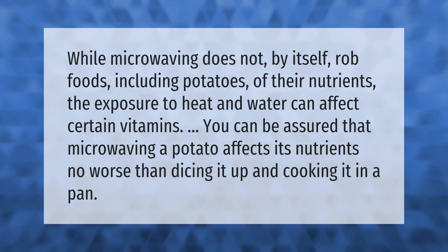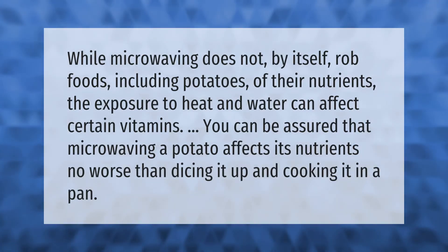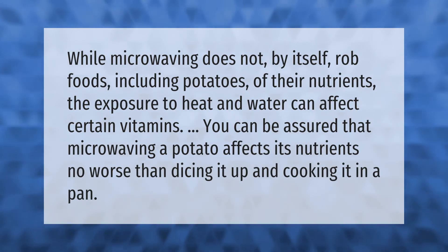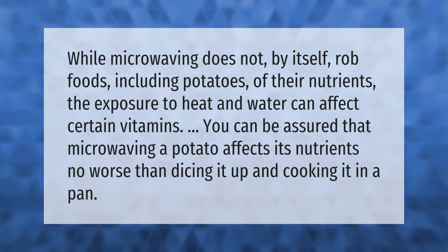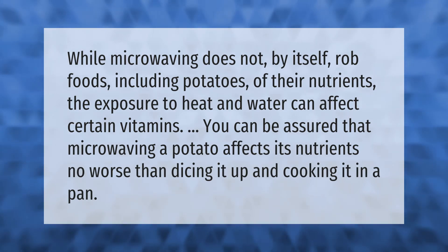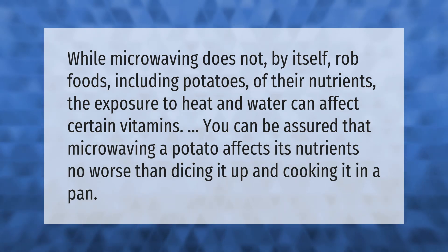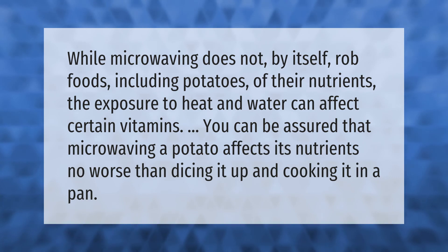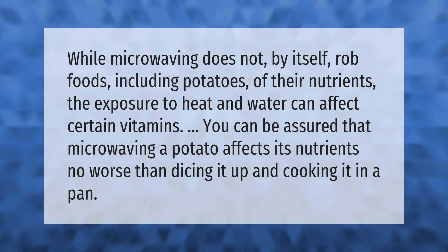While microwaving does not by itself rob foods, including potatoes, of their nutrients, exposure to heat and water can affect certain vitamins. You can be assured that microwaving a potato affects its nutrients no worse than dicing it up and cooking it in a pan.